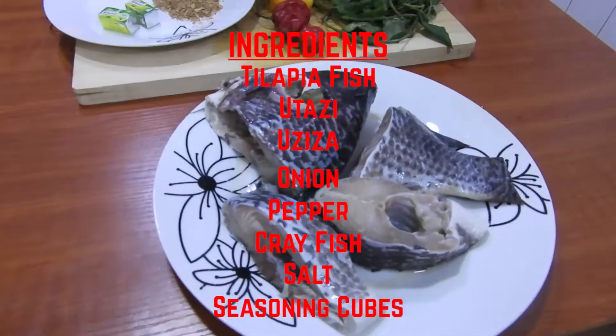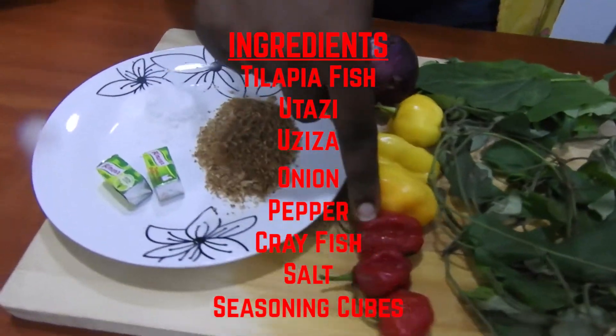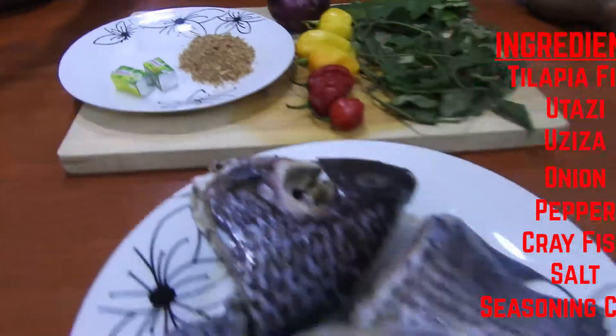The ingredients are: tilapia fish, utazi, uziza, onion, yellow pepper, red pepper, crayfish, salt, and seasoning cubes.